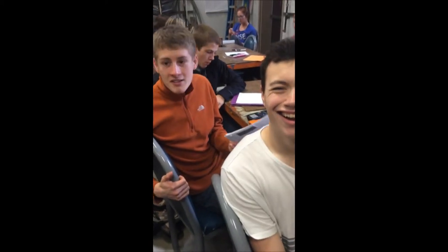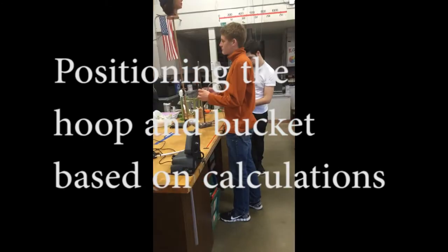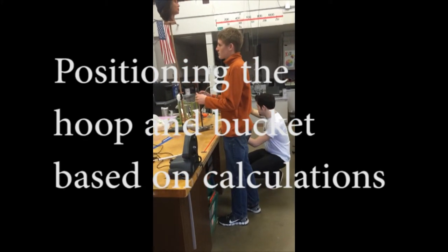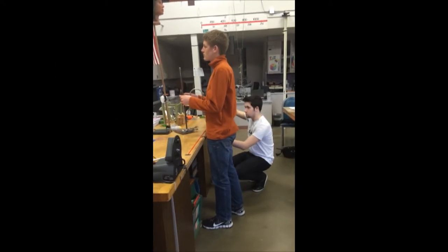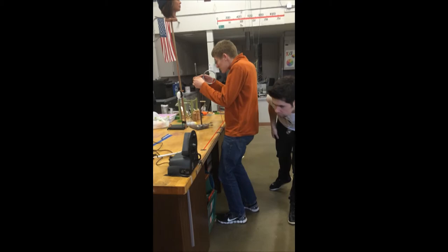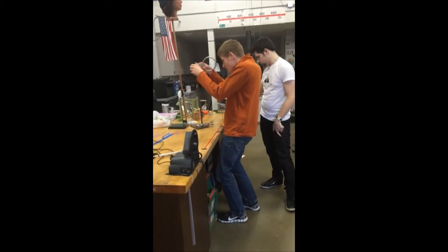I think the DX is going to be 2.04 meters down below. Do we need a chair? Because we're going to fire.